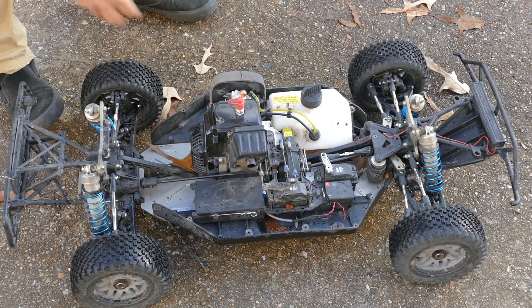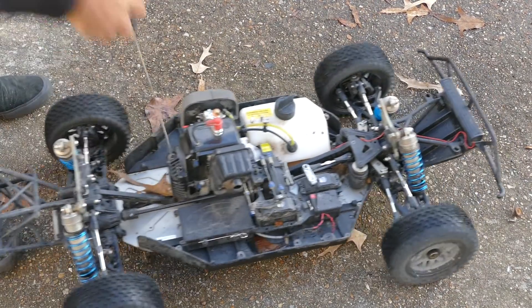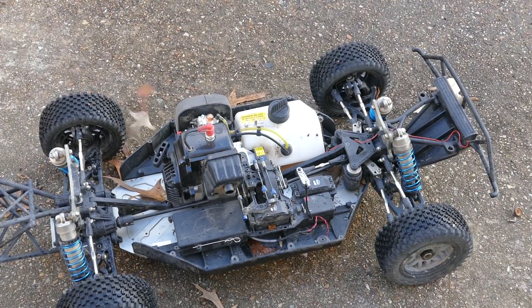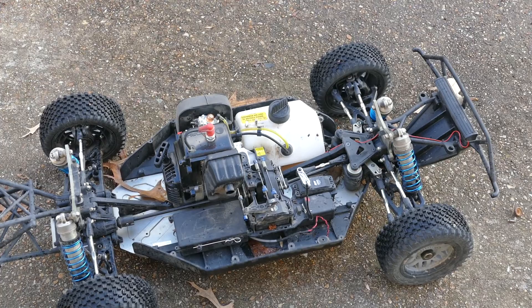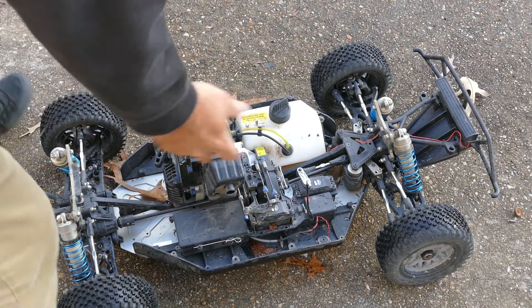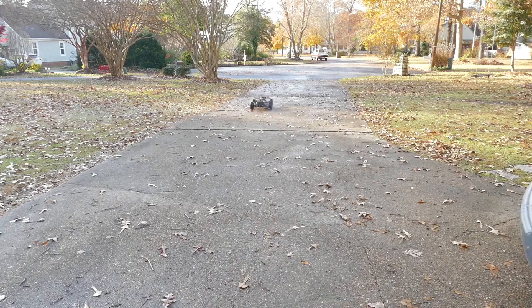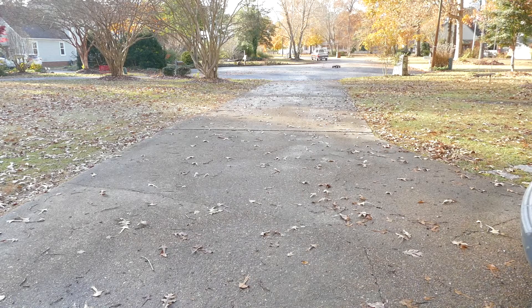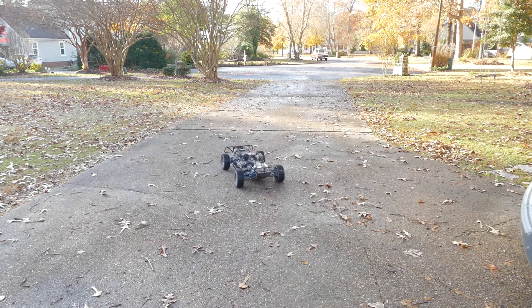Let's give it a quick test — there it is, engine on and off. One other test we're going to do is turn off the controller and see if it stops. Controller's off — it just killed itself. We're good to go. Fire it back on, the beeping stops, and it shuts off again with the controller. Beautiful.